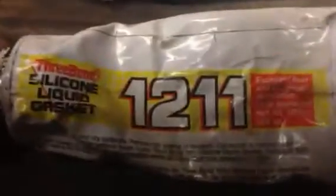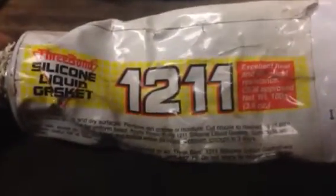This is 3-Bond silicone liquid gasket sealer. I was reading forums on the internet about gasket sealers because I had some imperfections in my green Kawasaki Lakota — it would leak air out no matter what.